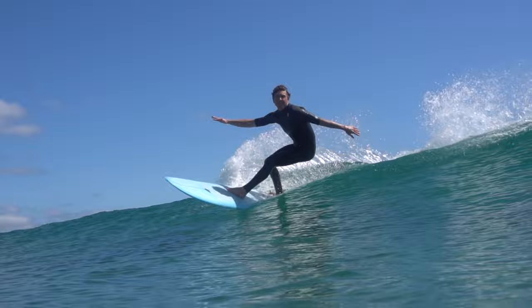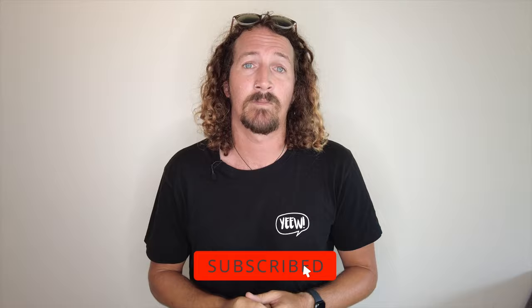Are the Out & Own Apex Trunks the best board shorts money can buy? Let's put them to the test. Hi guys, Chris from Stoke for Travel here. Welcome back to the channel. Make sure you hit that subscribe button so you don't miss out on any video goodness.